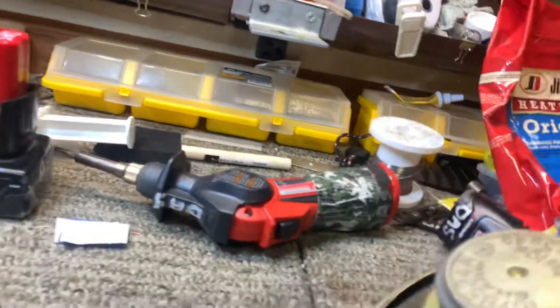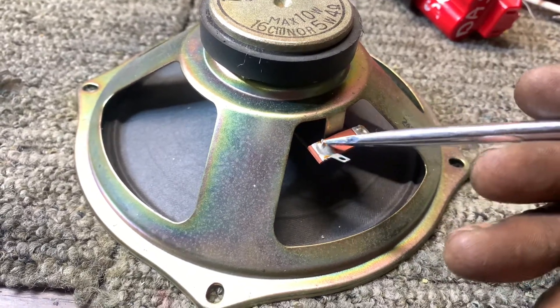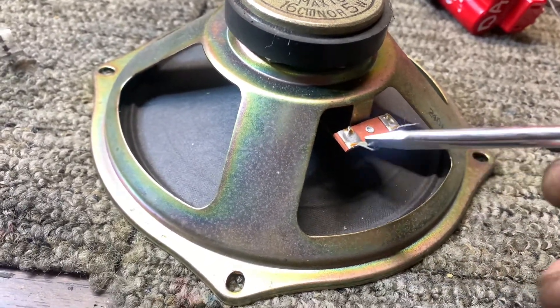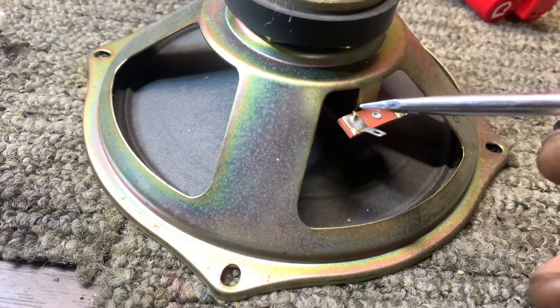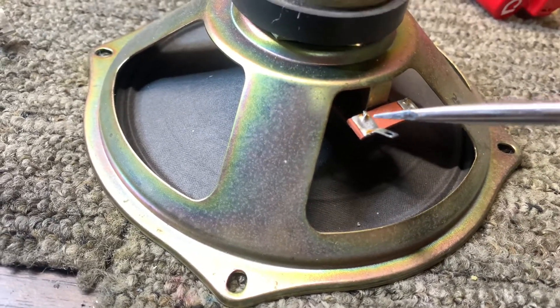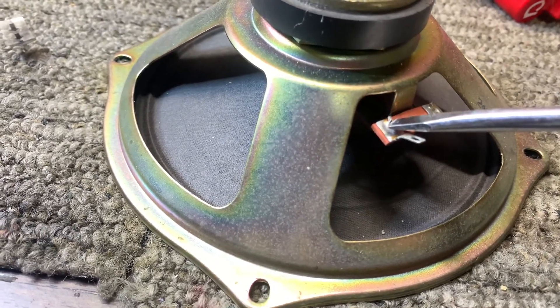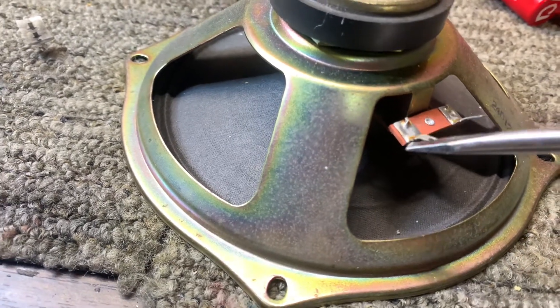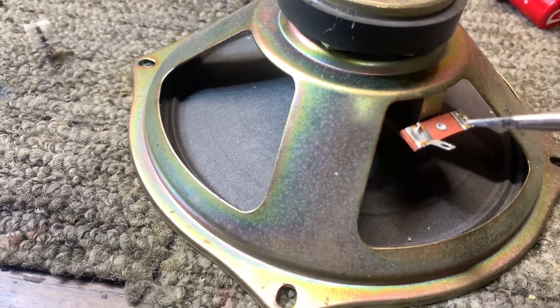All you need to do is, depending on the condition of the break, reflow the solder by heating up that joint. Grab a pair of needle nose pliers to hold the tinsel lead while you reflow the solder — add some new solder if you have to. If the lead is covered with insulation, strip back a little bit of it, though most speakers typically don't have insulation. Reflow and solder it back up while you have a meter connected across the coil, and you'll hear it start buzzing once you've made a good connection.